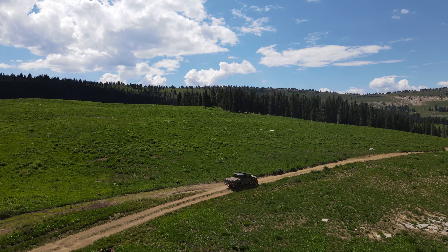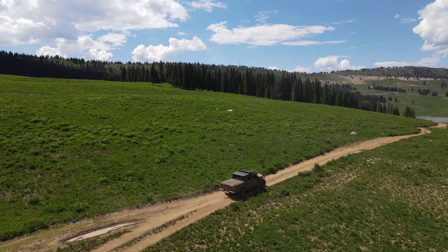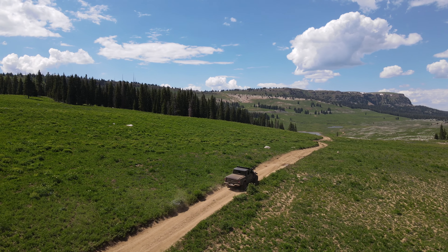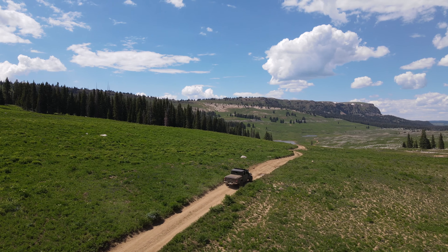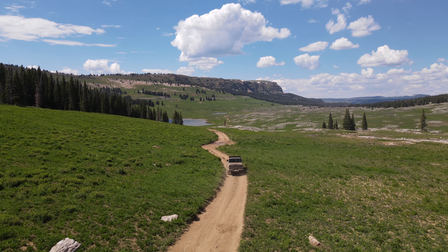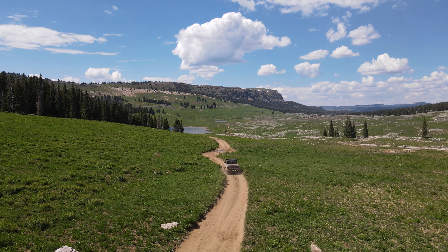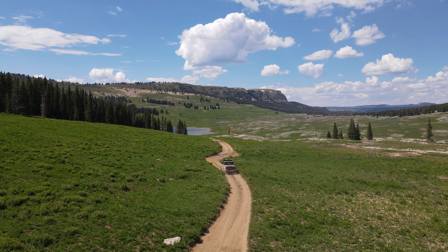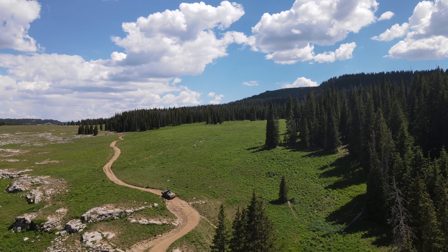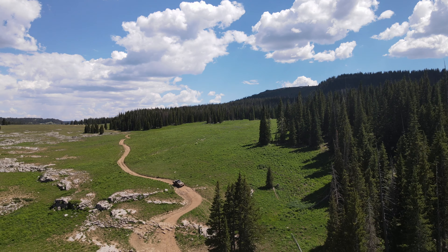The time has finally arrived. After months of planning out the build, frustrating installations, and spending more money than I ever planned, I'm taking the Gladiator out on a shakedown run through some of the most beautiful country in Colorado. Will the Gladiator perform, or is it back to the drawing board — all my money and time wasted? Either way, I'm going to enjoy the ride and get some much needed dirt and distance.